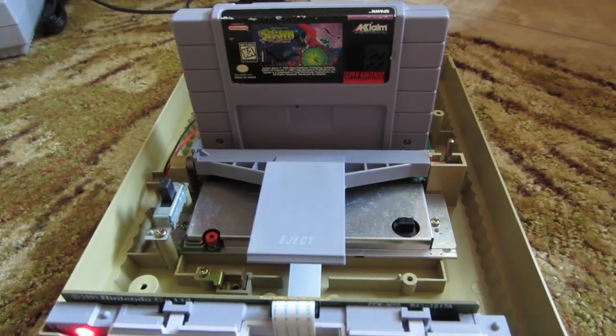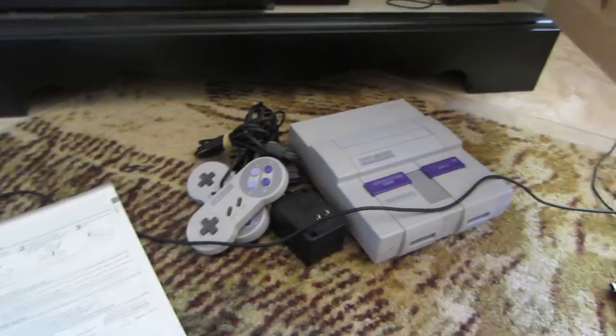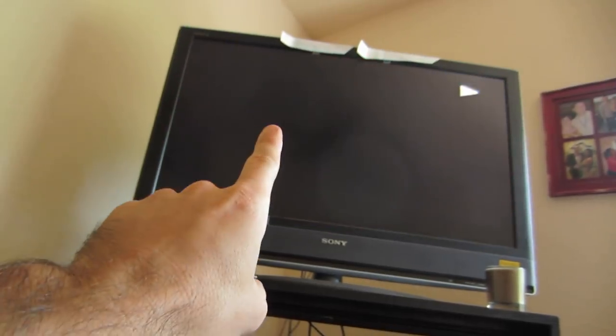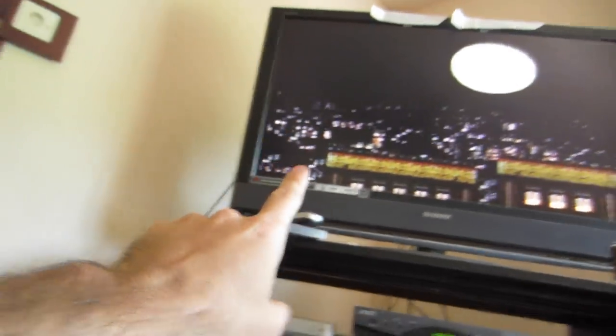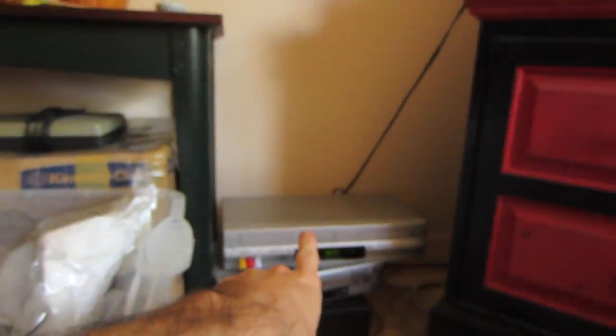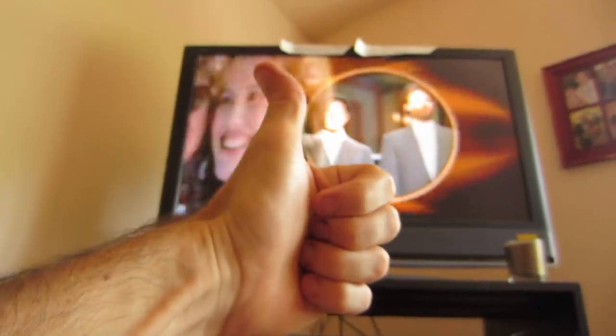Believe it or not, as ugly as this beast is, she does work. I actually killed two birds with one stone by testing this — I plugged it into a DVD-VCR combo and recorded me playing just to test the recording function on the tapes. We're also testing the DVD functions before we list this one on Amazon. And it looks like it's good.